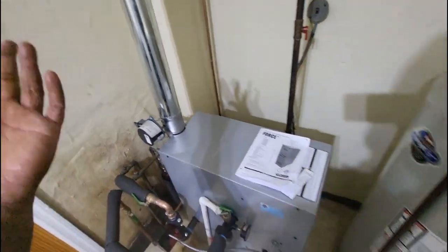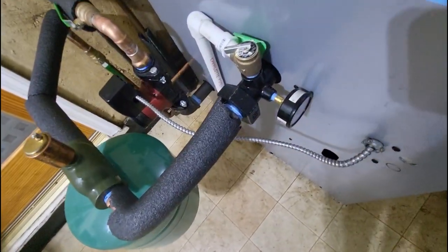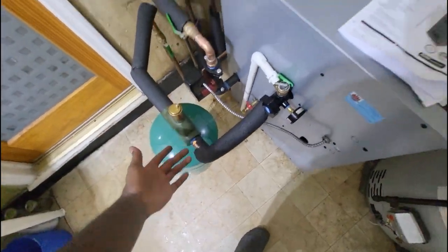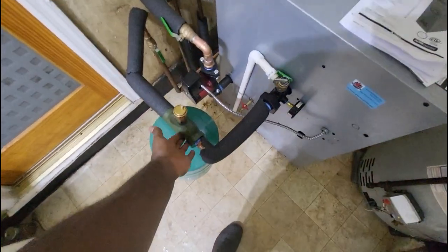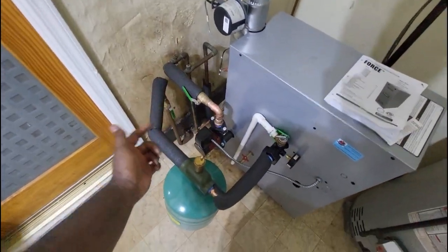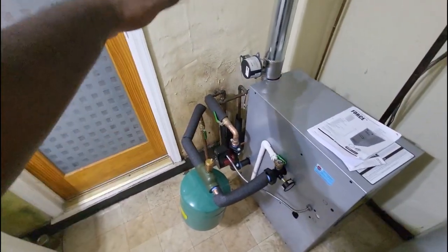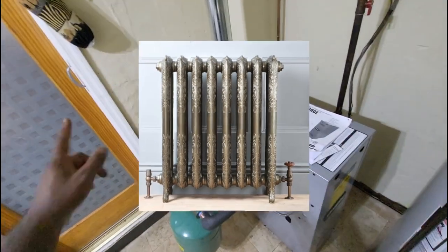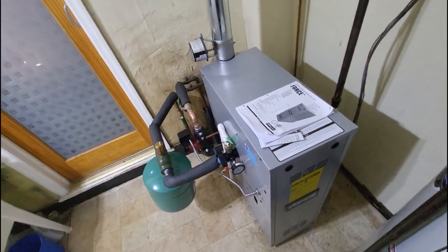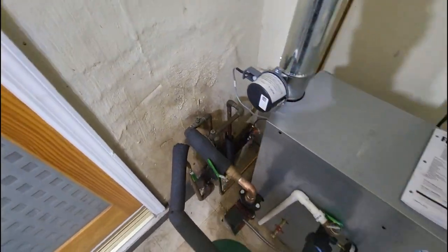To recap: Force boilers give you a two-in-one setup with the relief valve and TP gauge combined, plus a high efficiency circulator pump. The air scoop and expansion tank are separate — you have to get those separately. Since this is a baseboard system, you have to bleed the air from the system at the boiler, versus radiator systems where you can bleed air from each radiator independently. I definitely stand by Force boilers, and you'll see a lot more installations from us using Force going forward.